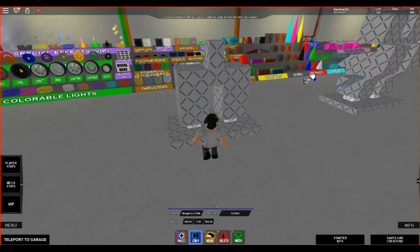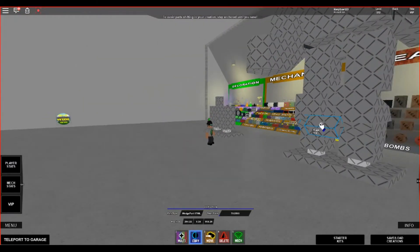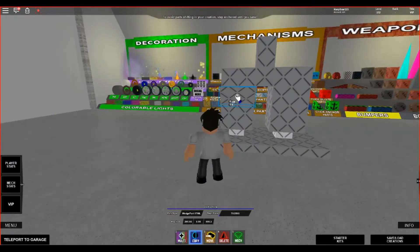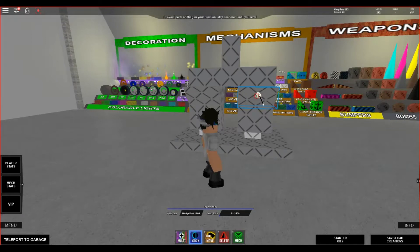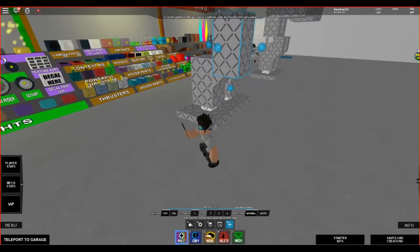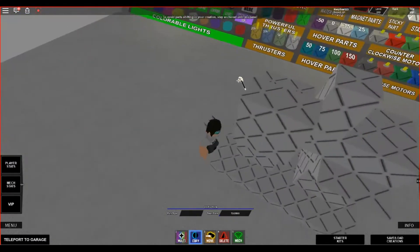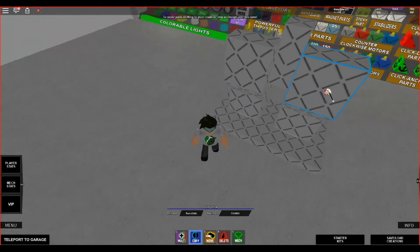We're going to grab this wedge. You're going to want to place it right so you have it right on the line here. Then you're going to want to get a part and scale it like that.